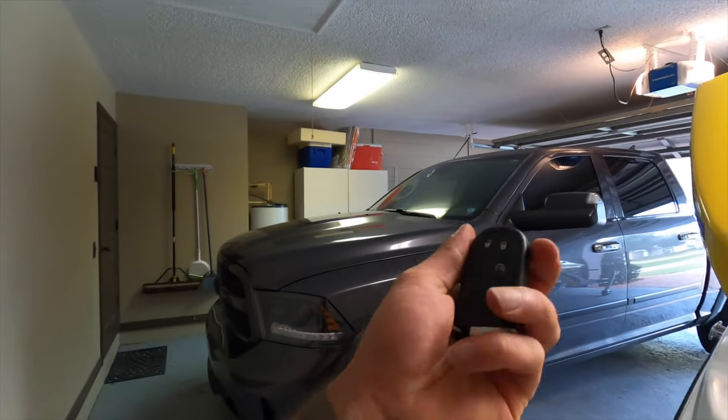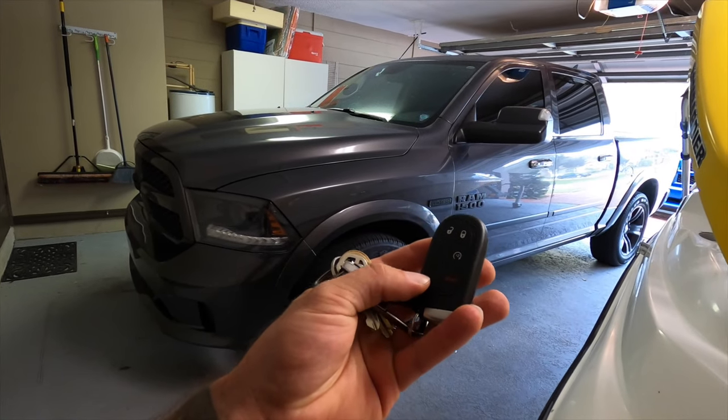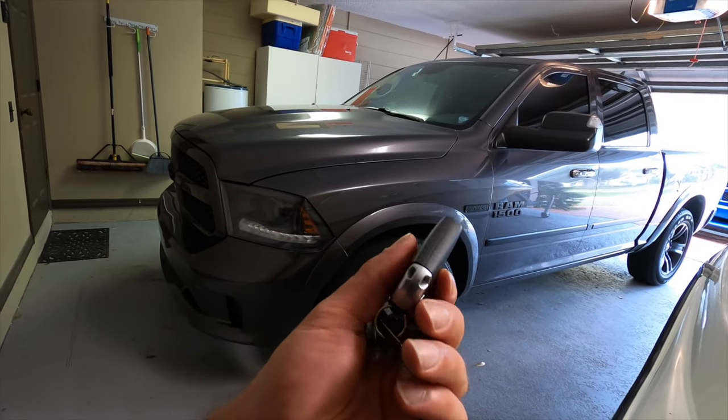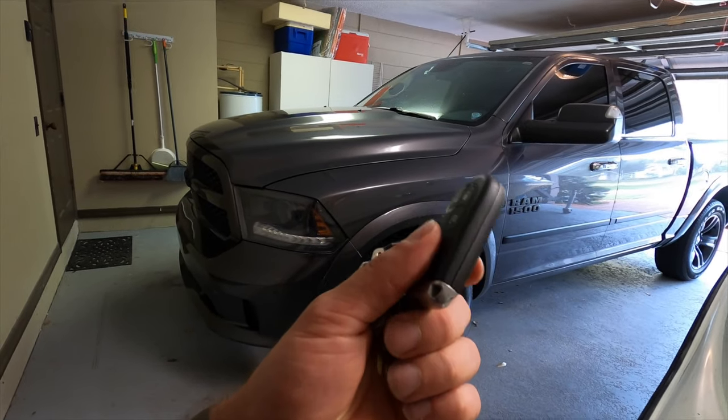You might not necessarily have to reset the RF Hub, but at least take it for a drive. I don't have any explanation for it, but it worked in my case. I'll link everything down below, including where I got that key fob with the remote start button — it was about $39. I said it in the last video too: you don't necessarily want to cheap out too much. $39 was pretty reasonable, but don't go too cheap because the last thing you want is to be on a road trip and have your key fob fail.